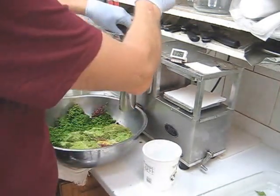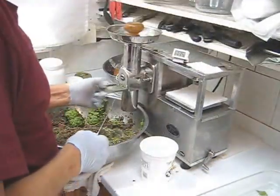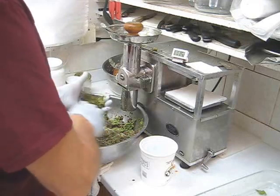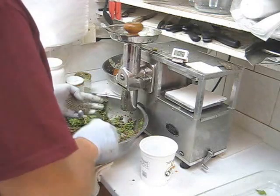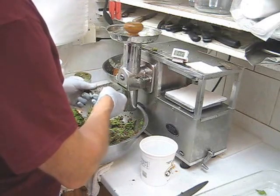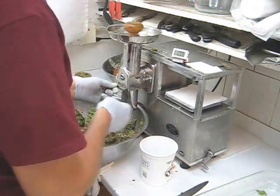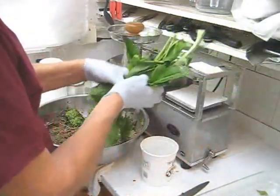Rotate the bowl. I'm done with the collard greens, so I'm going to do the French sorrel next, but clean the grid first. French sorrel is excellent for your health — it cleanses every gland in your body, and it also makes your juice taste sweet, so it has a double purpose. French sorrel is my favorite green vegetable.